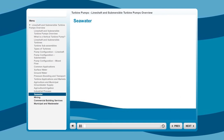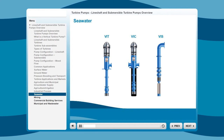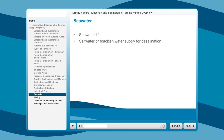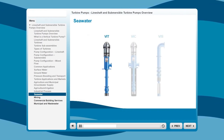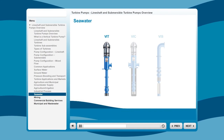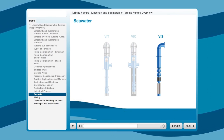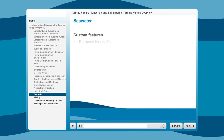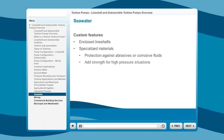The pump types most often used in seawater applications are the VIT, VIC, and VIS. Some common applications include seawater lift for offshore drilling rigs and vessels, saltwater or brackish water supply for desalination, seawater intake, and fire protection. Typically, the VIT is used for short-set applications of less than 50 feet. Deeper sets may require more accommodations to ensure proper bearing lubrication. In these instances, a VIS is a good fit, because the units are submerged in the fluid and can vary in length to fit any design configuration. These applications also often demand custom features, such as enclosed line shafts and specialized materials for protection against abrasives or corrosive fluids, and to add strength for high-pressure situations.